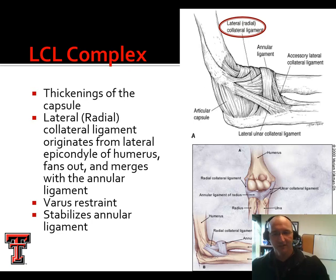It then fans out and merges with what's called an annular ligament. The term annular means around — like annual flowers that bloom every year. Our annular ligament encircles the head of the radius and allows it to spin so that we can pronate and supinate at the distal radial ulnar joint. The radial collateral bundle provides resistance against varus forces. Just like we did at the knee, if we want to test this ligament, we stabilize and push from medial out, and that will stress the lateral collateral ligament. This also serves to stabilize the annular ligament.